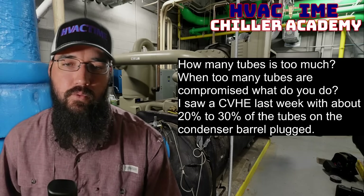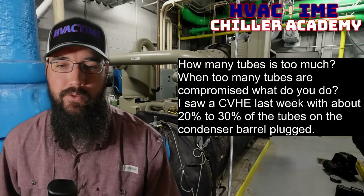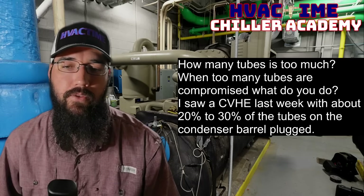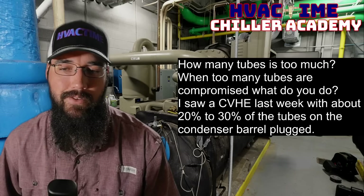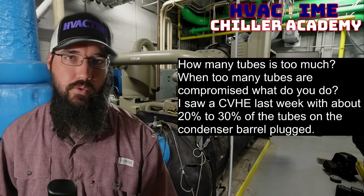How many tubes is too much? When too many tubes are compromised, what do you do? I saw a CVHE last week with about 20 to 30 percent of the tubes on the condenser barrel plugged. So how many tubes is too much?